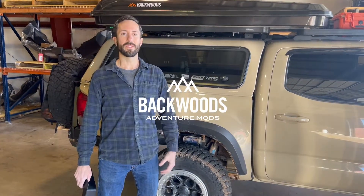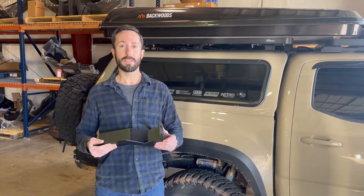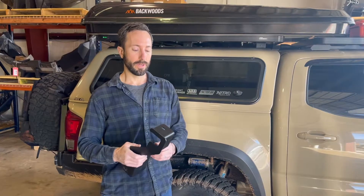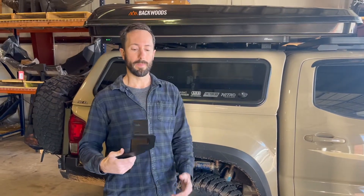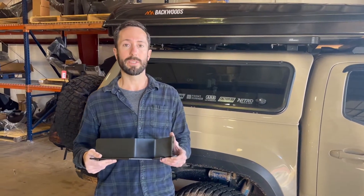Hey guys, this is Evan with Backwoods Adventure Mods. Today we're going to go over the frame support brackets for our Highlight Series Tacoma Front Bumper. These are a simple bolt-on, no cutting or drilling. They're not required to install the bumper, but we highly recommend them if you're going to be doing any winching, and they're also great to add strength in a recovery scenario.